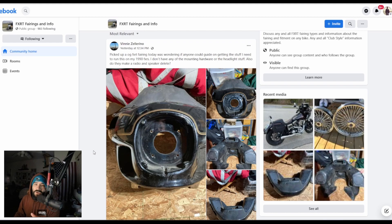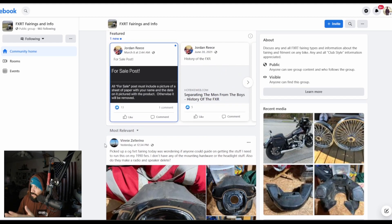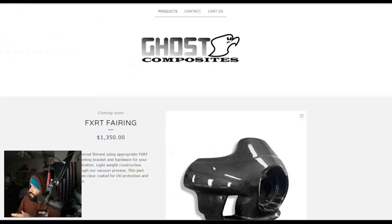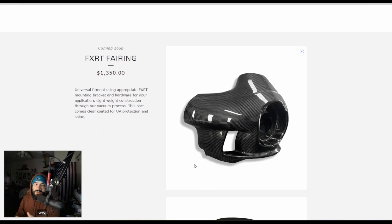Some of the manufacturers are actually in this group. So if you have a question or you're dealing with somebody, some of the manufacturers I'm going to be talking about in the video are actually in this group. Here's the Facebook group if you're wondering. Now let's get into some of the options.